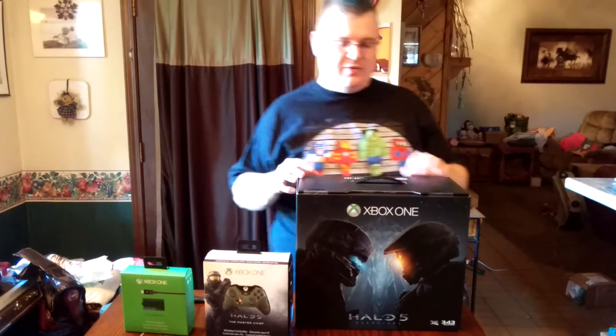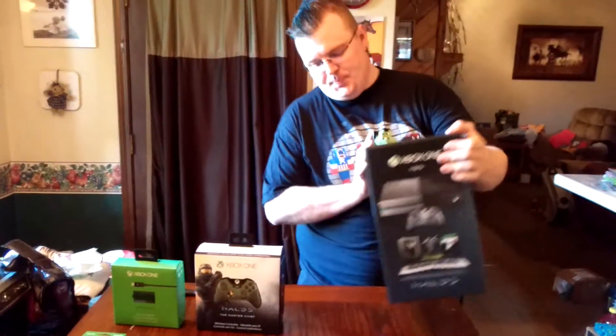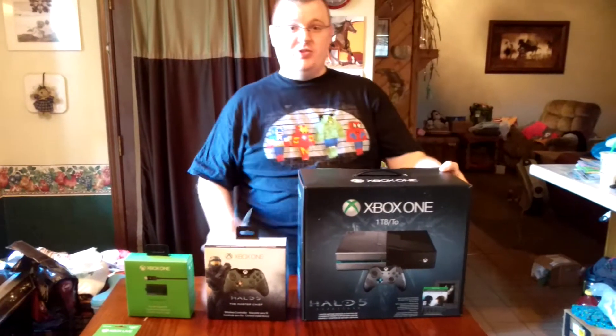I know many of you have probably already seen unboxing videos. You already know the console comes with a 14-day trial membership, which is nice — you can add that onto this. But we also know this console comes with some little goodies, which is what we're going to get to now.